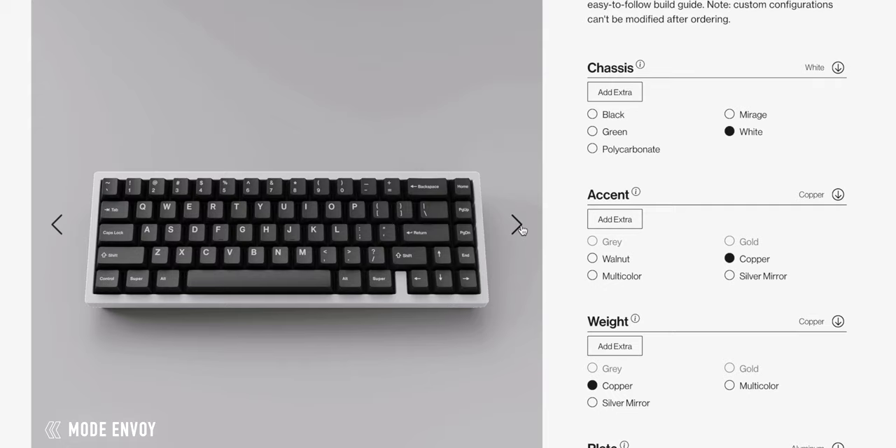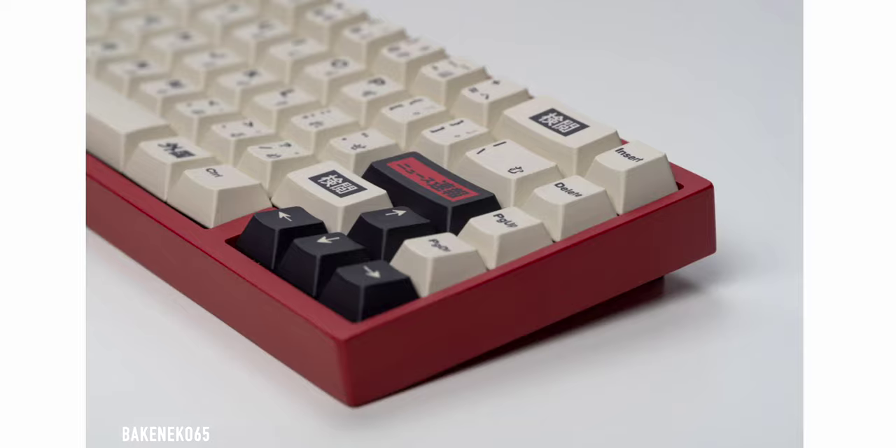The main thing to consider is really deciding on what size keyboard you need. There are a lot of keyboards out there. The most popular ones in the custom mechanical keyboard world are going to be 60% and 65%. A 60% usually is missing the arrow keys.